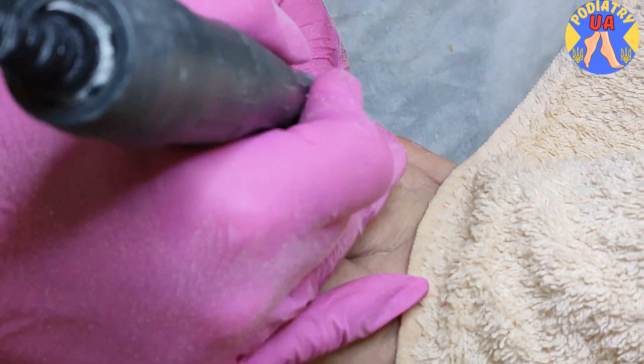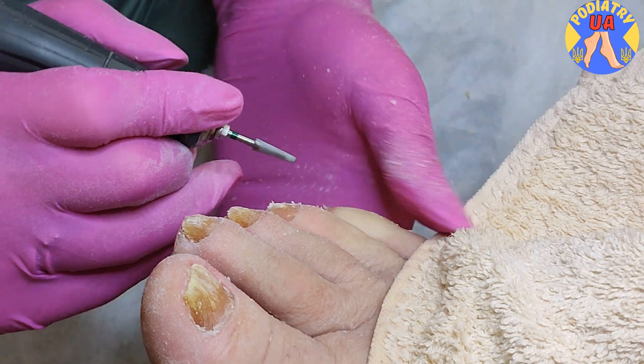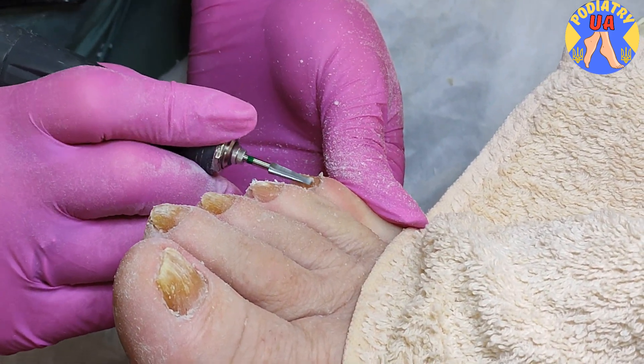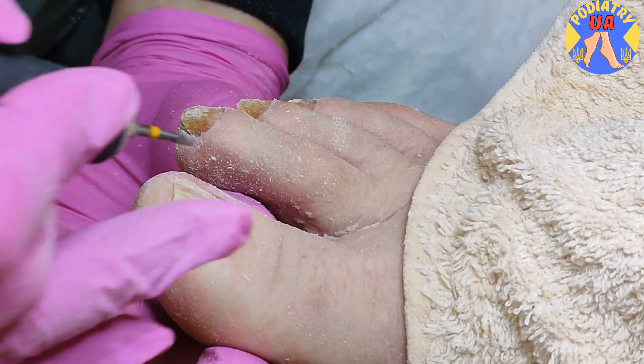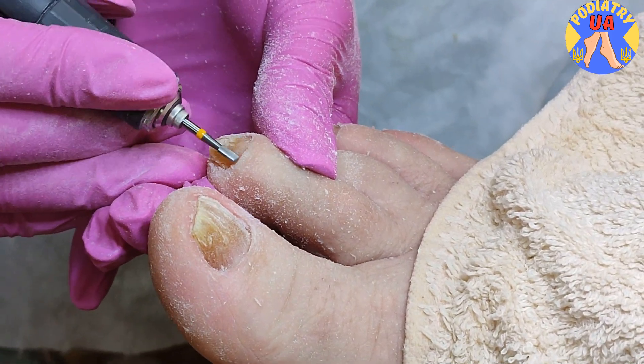Does it burn you? No. Instead of home treatment, the client prefers to visit us at least once every six months. We switch to the fine bar to remove the cuticle and all the dead skin residue from the nail bed.